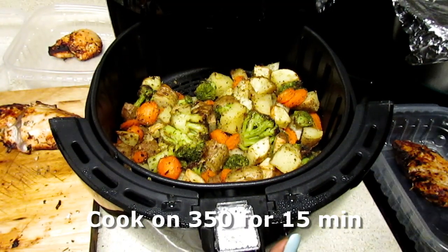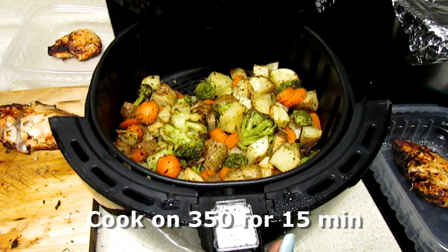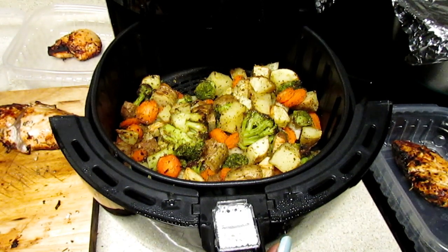Our vegetables are nice and cooked and toasty, and we are going to put them inside our containers.